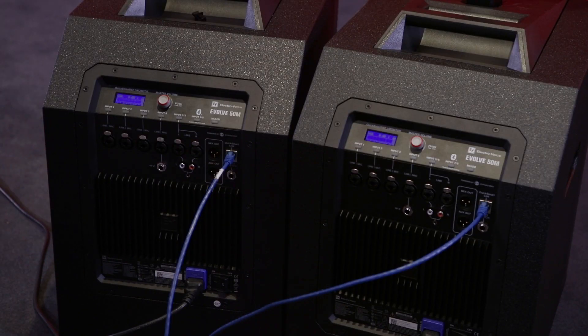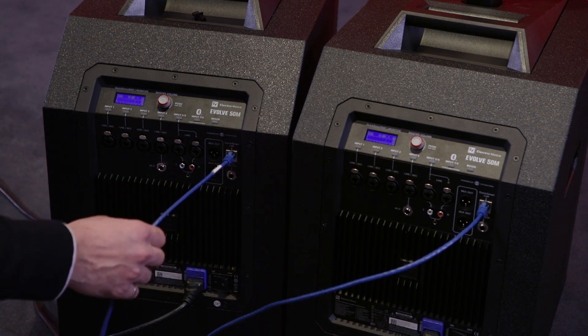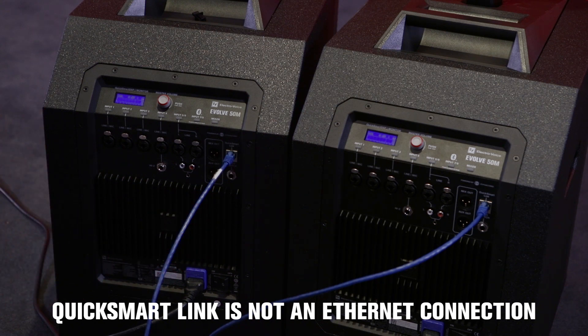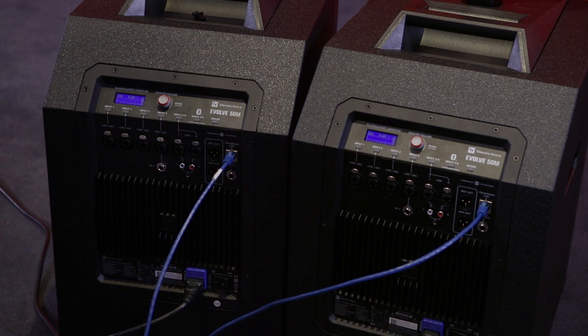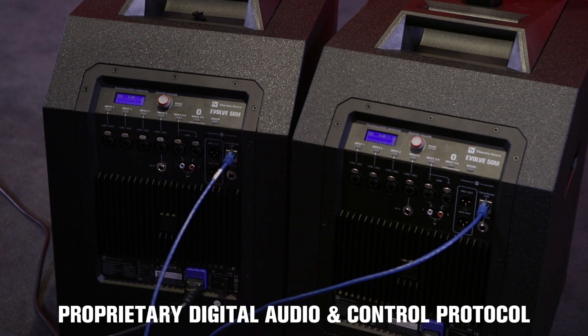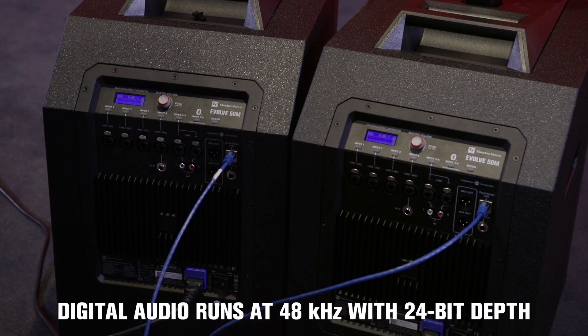One important thing to note is that even though we're using a very common network cable, this is not a network connection — so it will not work with a network router and you cannot plug it into your computer. We're using this common cable to make it really easy for you to make this connection using inexpensive and readily available cables. We use a proprietary digital audio and control protocol that allows us to share all the information back and forth, including the digital audio that we're running at 48 kilohertz with 24-bit depth.